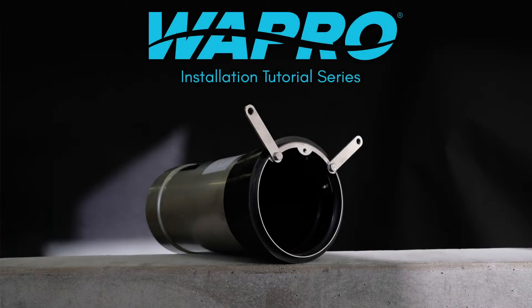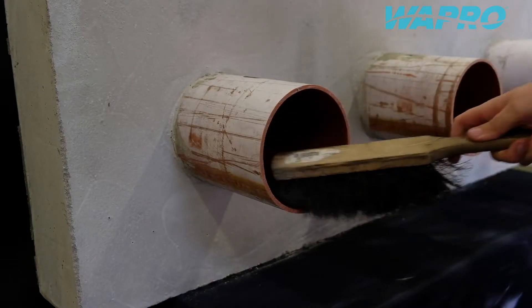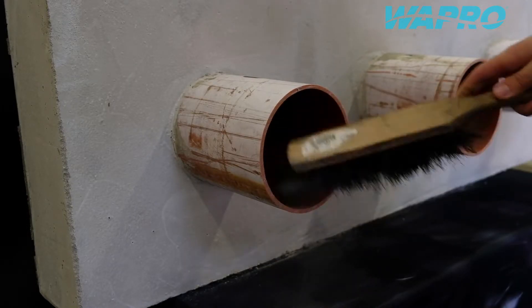Welcome to this instructional video showcasing a flexible coupling installation of the Vastop non-return valve from Wapro. Flexible couplings can be used for installation of the valve when there is no headwall or chamber to fit a valve to.